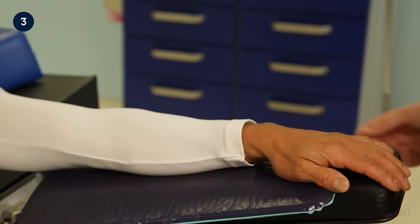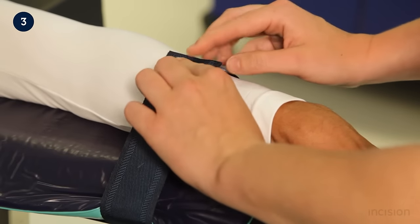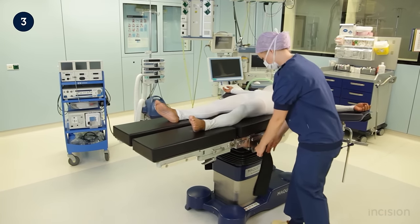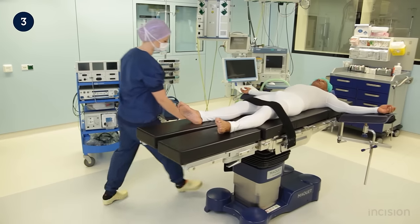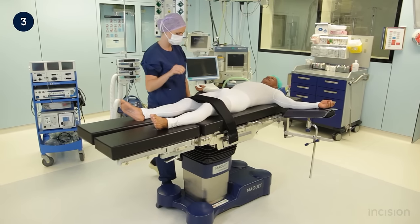With the patient in supine position and the arm supported, additional accessories can be added to the table depending on the procedure to be performed. Arm straps may be used to secure the patient's arm to the arm support. Leg straps may be required to fixate the patient's legs to the table. Note how the straps are positioned proximal to the patient's knees in order to prevent flexing of the joints, especially during emergence from anaesthesia. The safety straps are also used to prevent the patient from slipping from the table when its orientation is changed during surgery.